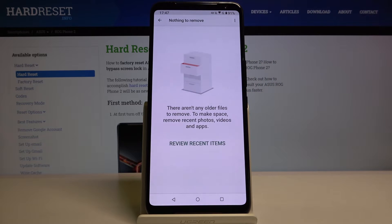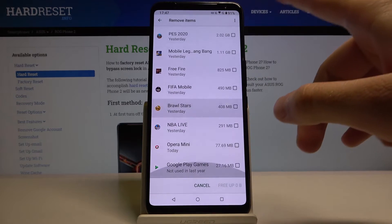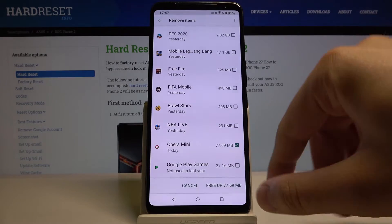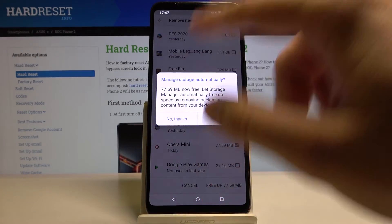So let's try to review recent items. For example, we can delete the Opera Mini. Click on Free Up Space — no thanks, we don't want to turn it on automatically — and that's it.